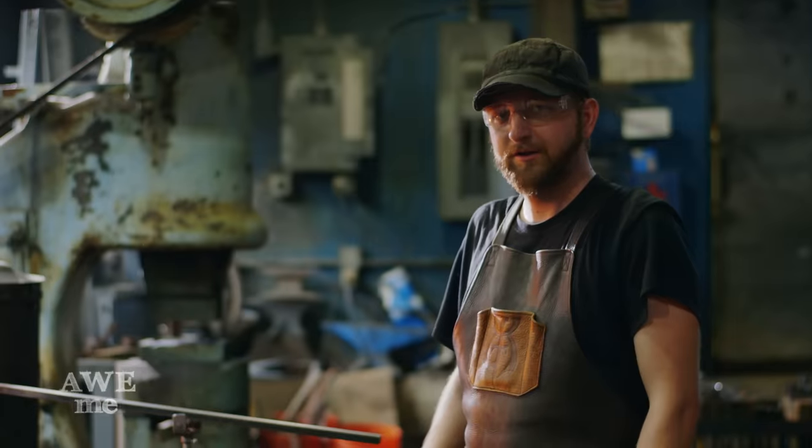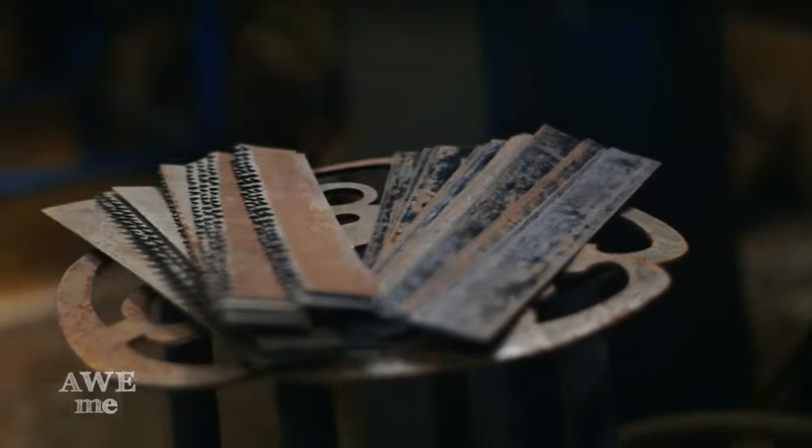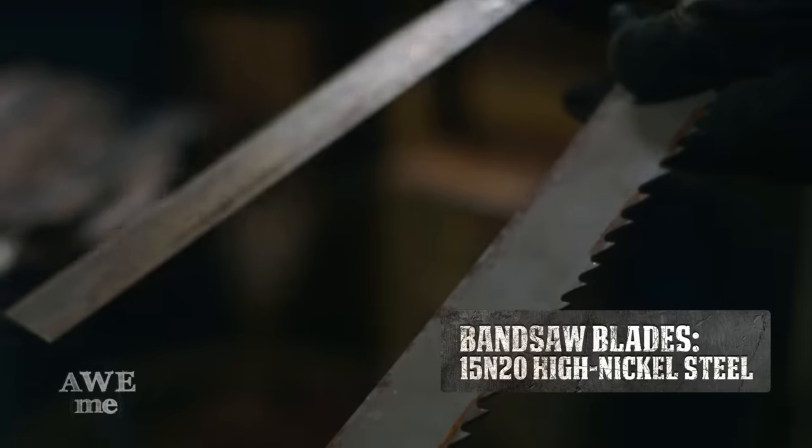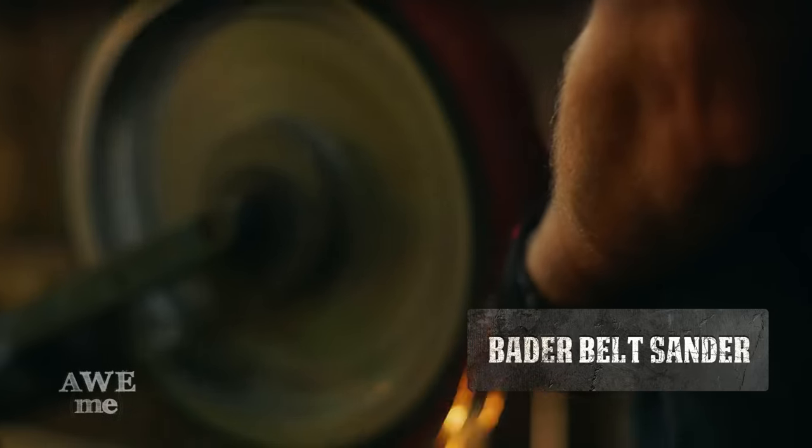The Dante Rebellion Sword was highly requested by you guys, so much so that we decided to make it out of Damascus to make it as badass as possible. In this build we're going to be using bandsaw blade and banding strap to form our Damascus blade. The bandsaw blade is 15N20, the banding strap is 1075.